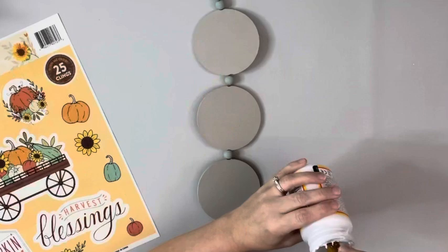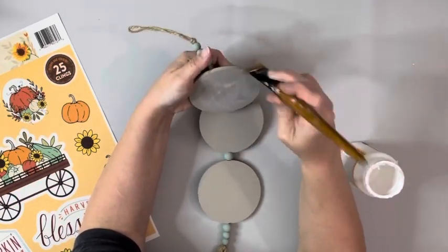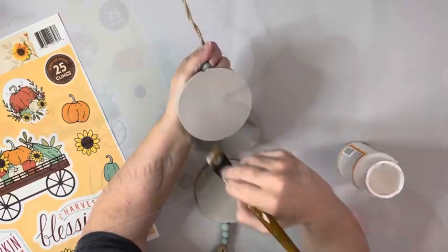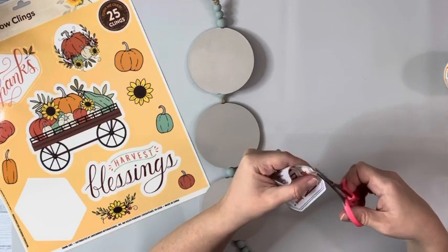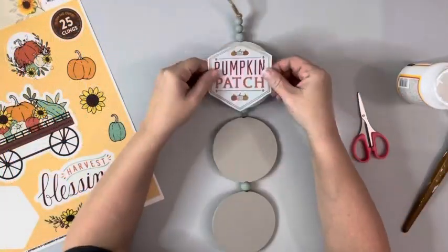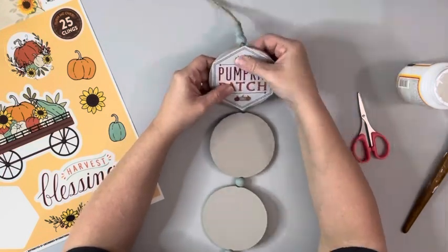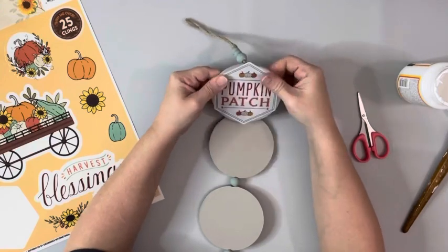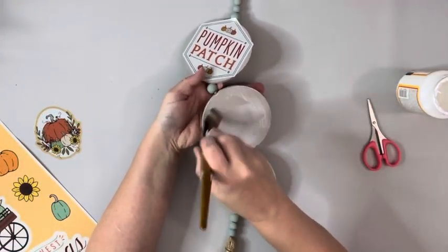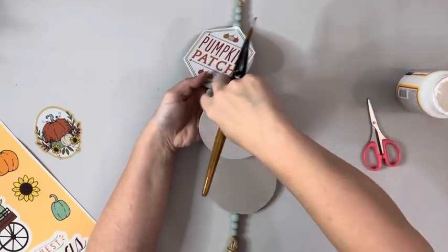Next I'm taking Mod Podge and applying a thin layer to the first little plaque. I just cover the entire front, and then I take this window cling from Dollar Tree. This one says pumpkin patch, and I just trimmed up the little color border around it, and then placed that down, just smoothing it out with my hands. For the next one, I just chose another window cling, placed that one down, doing the same thing, smoothing it out with my hands.